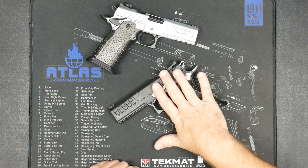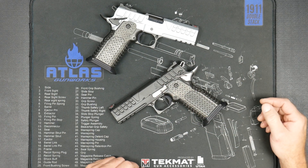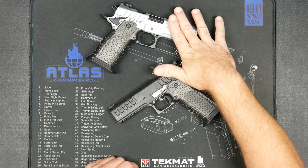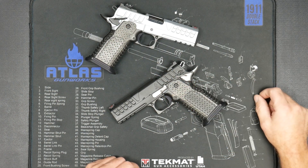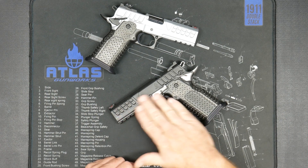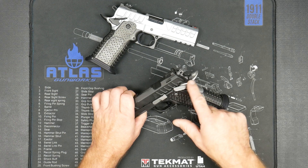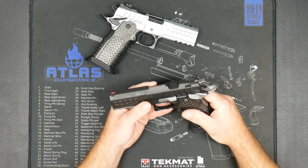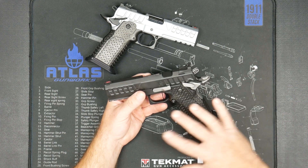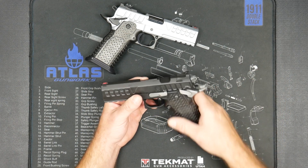It comes in three colors: all black, which we don't have here today, with the controls black; hard chrome, which is hard chrome frame and slide with everything else black; and then this gun, which is two-tone — black grip frame and slide with stainless controls and polished stainless barrel. Three color variations is the standard on all the Atlas guns.